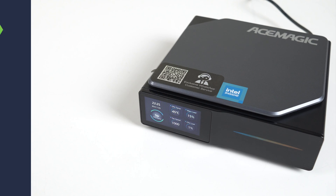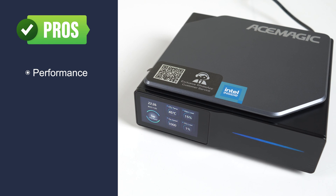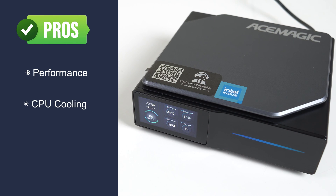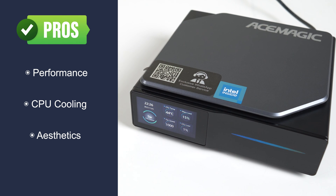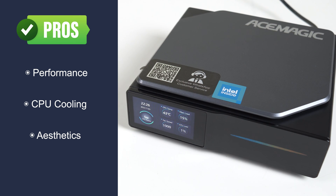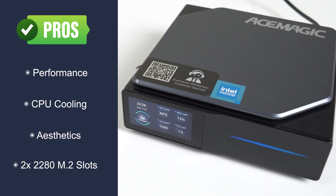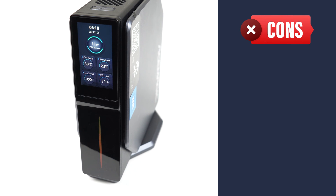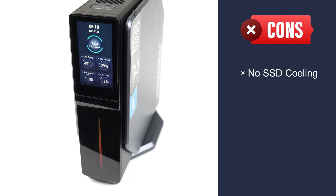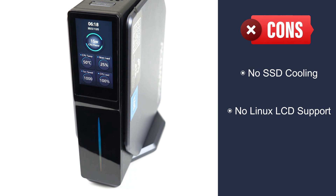To summarize: the Ace Magic S1 is the best performing Intel N95 unit I've tested so far, and is pretty close to the N100s. Its CPU cooling is top notch. It's a nice-looking mini PC with a great magnetic vertical stand. Whether the LCD screen is of use to you is something you'll have to decide, but having the time display isn't a bad option. It has two full-sized M.2 slots, but the lack of any cooling on the M.2 drives is the S1's biggest weakness. There's also no Linux support for the display — you just get the time function. Overall, it's a pretty cool, unique box and definitely the best N95 mini I've tested so far.